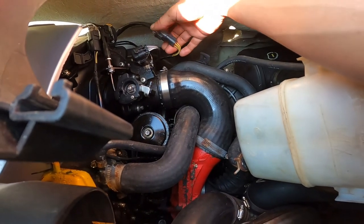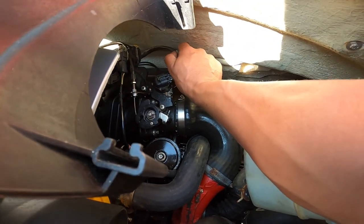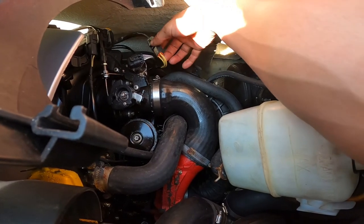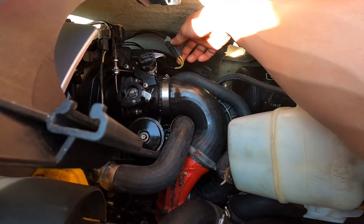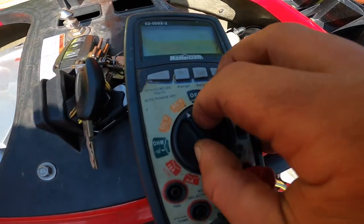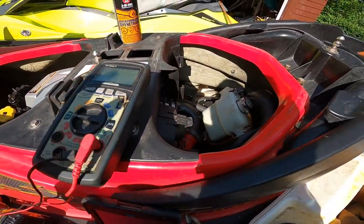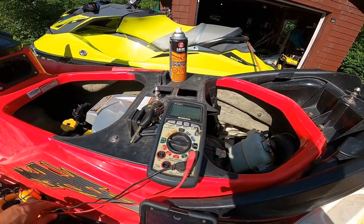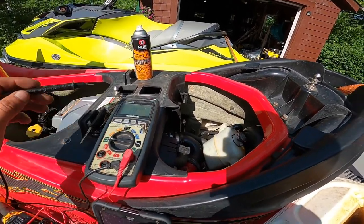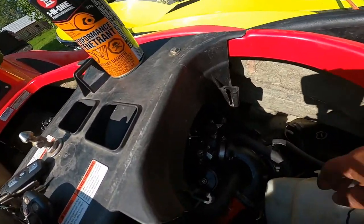On this GTX, you jump back here by your throttle body and here is your main connection for your stator. What you want to do to test this is unplug it. Once you get it unplugged, you want to test the stator side — your three yellow wires. Take your multimeter, set it to ohms, then take your black probe and ground it, making sure it's grounded. Then take your red and probe each one of those wires individually on the yellow.